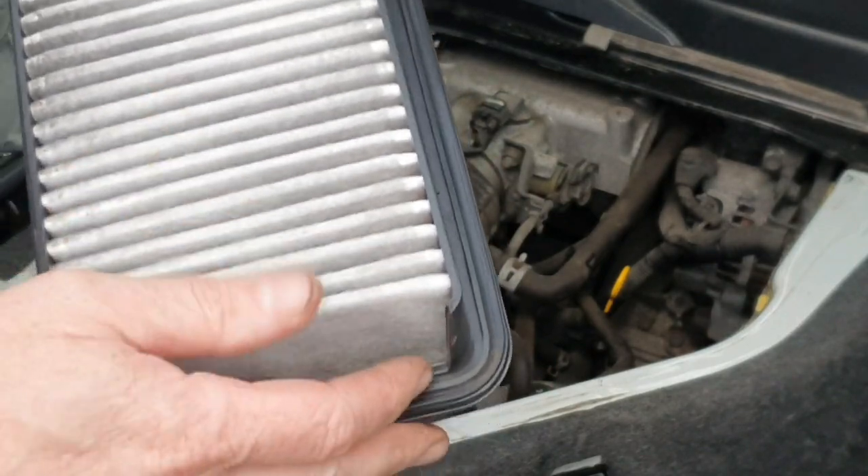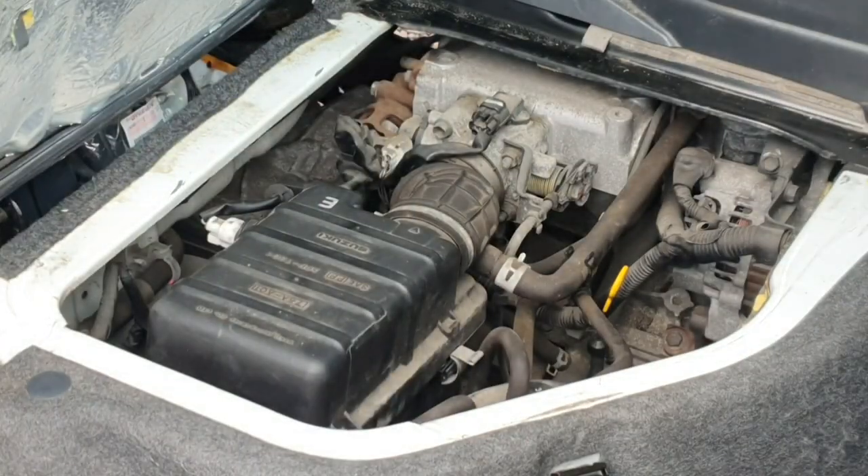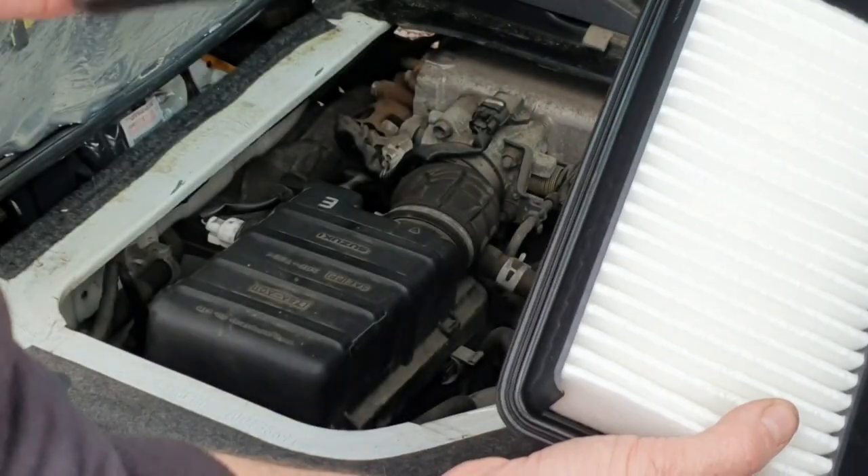In all honesty, it's not looking too bad. Obviously it is quite dirty, but it should be that colour all the way through. Old versus new — it's definitely been doing its job.